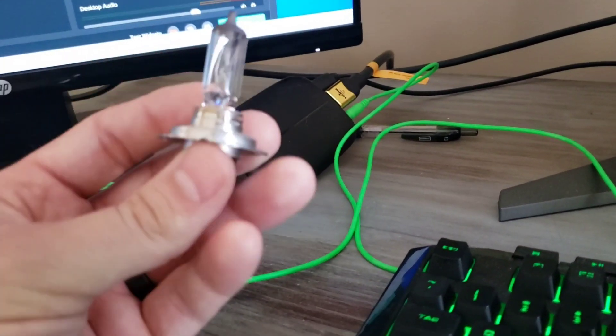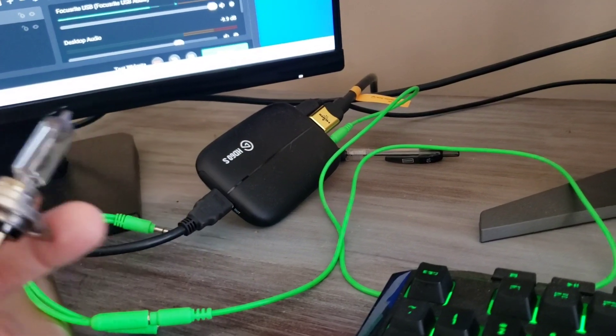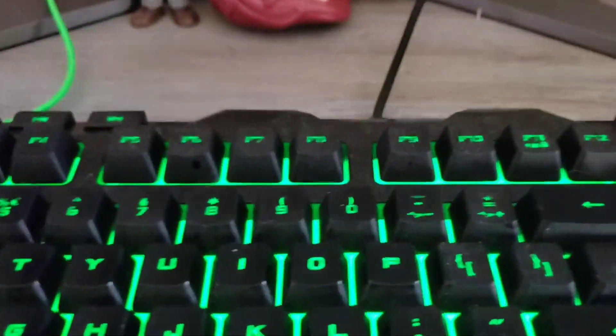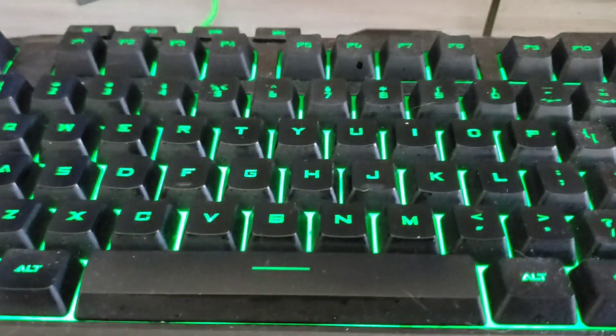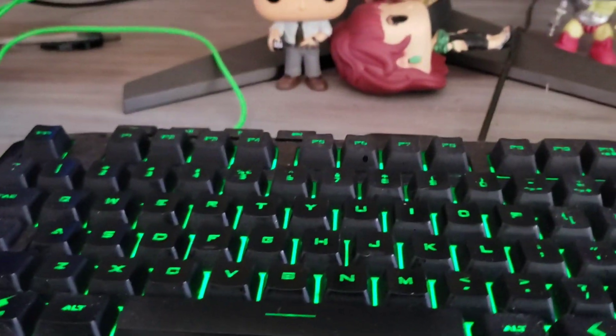In case you're wondering what this is — it's a headlight bulb that's burnt out that I haven't thrown away yet, not part of the setup. And then we've got the cool keyboard right here — you can change the colors. I like green; green is my favorite color.